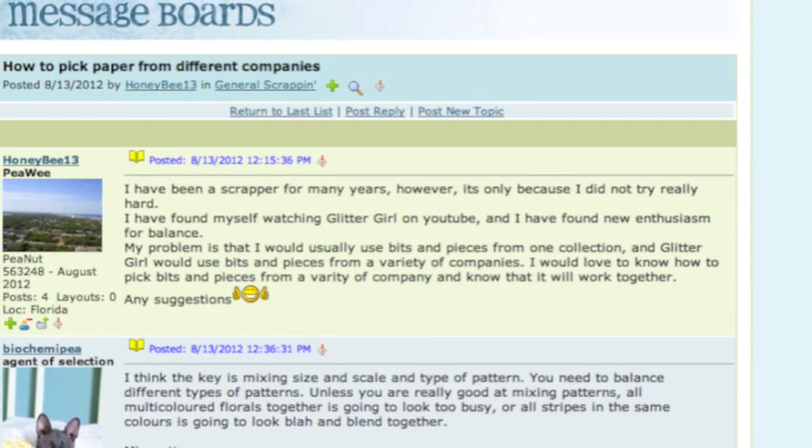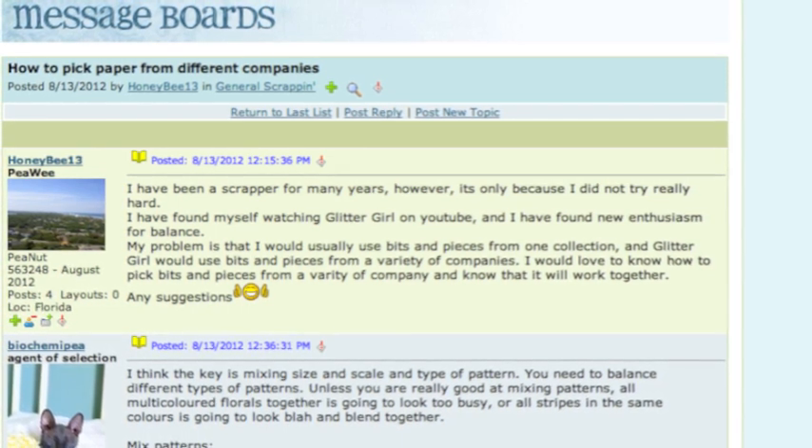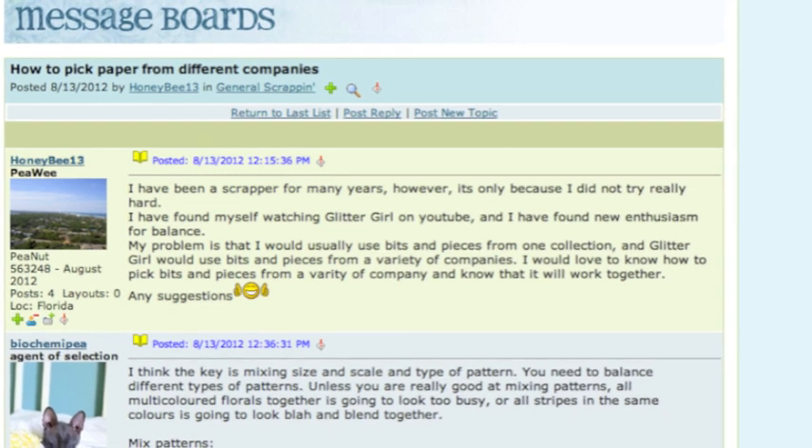I've been a scrapper for many years and I've recently found new enthusiasm for balance. My problem is that I would usually use bits and pieces from one collection. I would love to know how to pick bits and pieces from a variety of companies and know what will work together. Any suggestions? Glitter Girl, can you help Honeybee13 coordinate complementary collections?